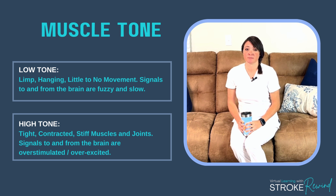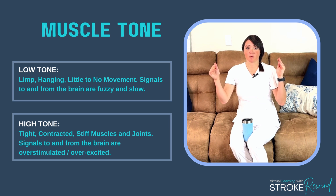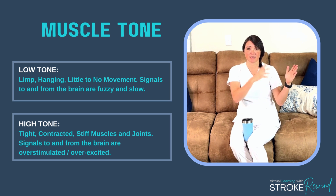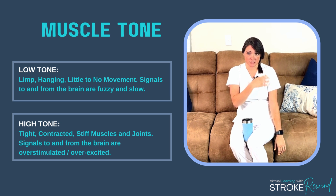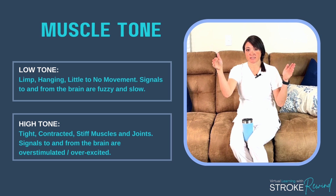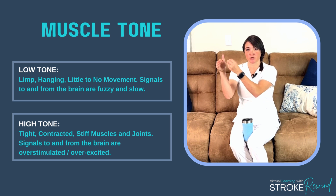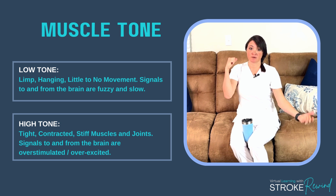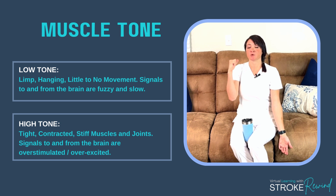When you've had a stroke, tone can be affected in different ways. Imagine a spectrum. On one side you're going to have super low, limp, floppy tone — that means the signal going from the brain to the arm or the hand is fuzzy, super distant, not there, so the arm is just going to hang. On the other side of the spectrum you have super excitatory, tight, or stiff tone — that's when the signal from the brain is super excited and the tone stiffens up. So you could have low tone or super high tight tone.